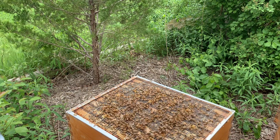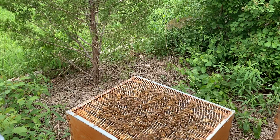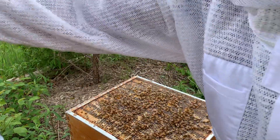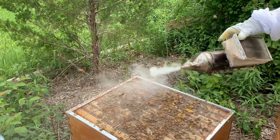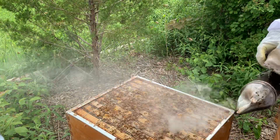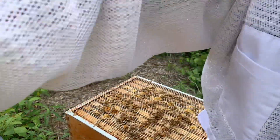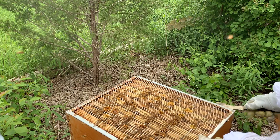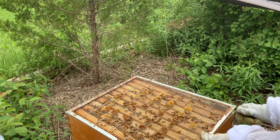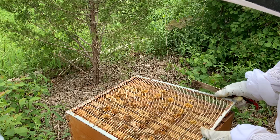All right, so here we are. It is June 2nd, and this is an awesome time of year. I'm on a single brood chamber. I've already done the honey supers — that'll be a separate video, just so they're not really long. Last week I made my first split off these girls, and I want to see what they've done with those three new deep frames.